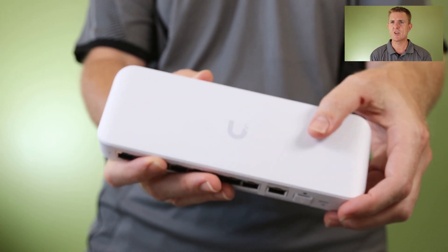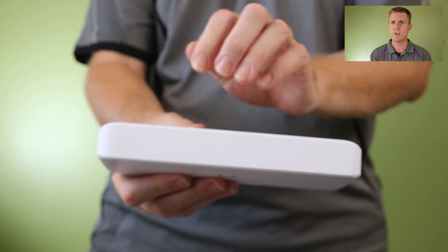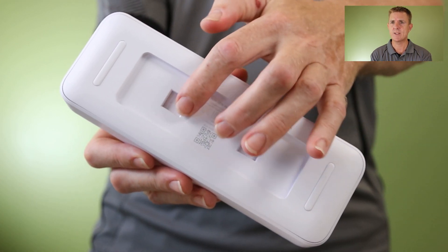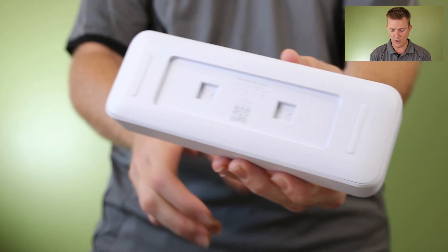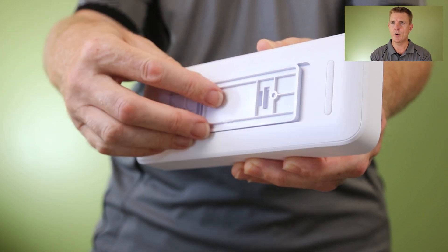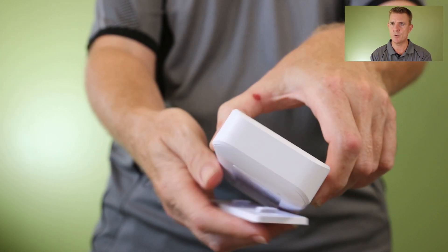It's polycarbonate, pretty solid construction. There are no fans and no vents on this, so it will probably get fairly warm. On the back you can see the holes, like we said before, to be able to use the hard surface mount and clip it into place.